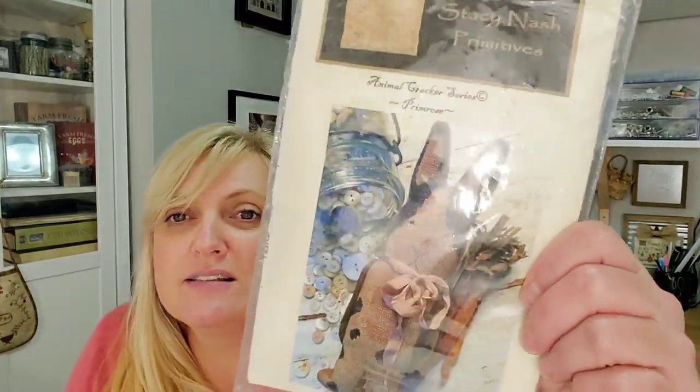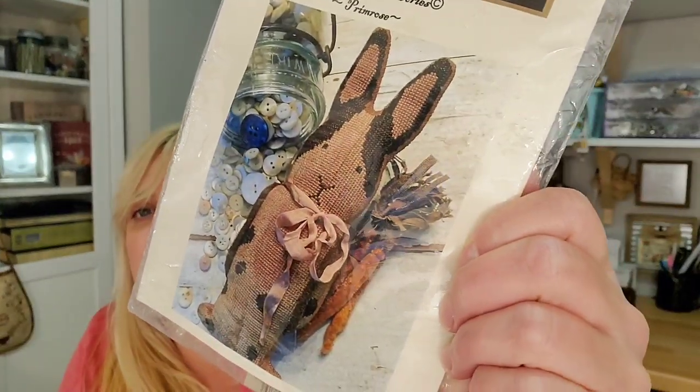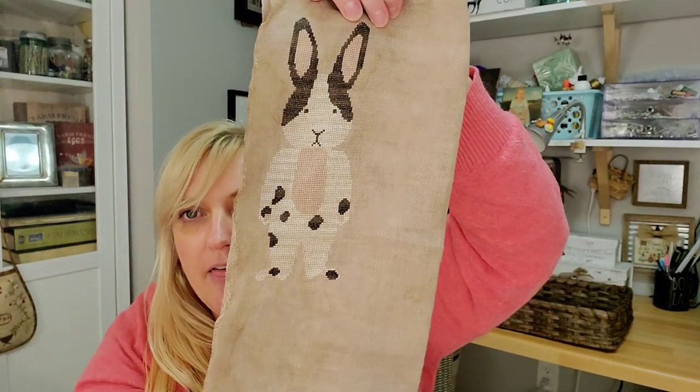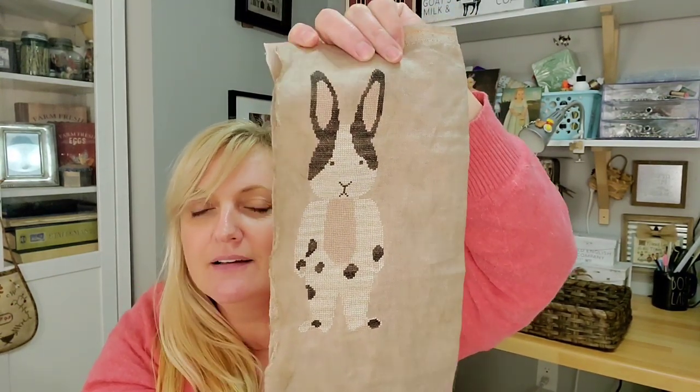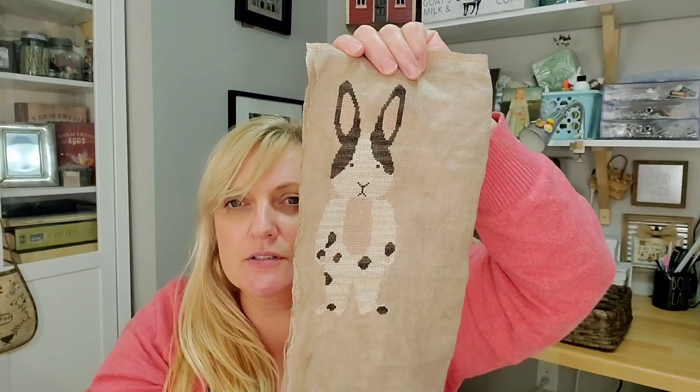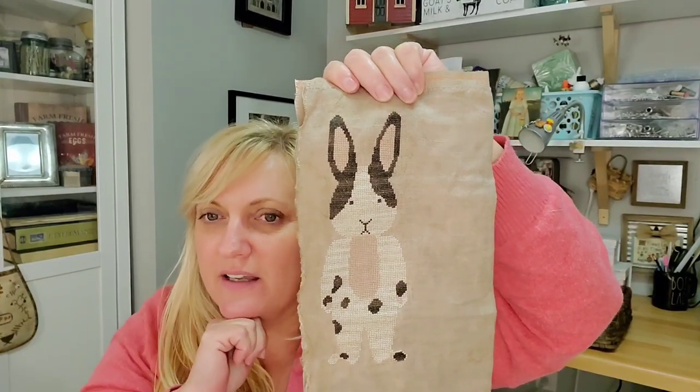The past couple of weeks I have been doing a lot of stitching, so I have a few new starts, some progress on older pieces, and one very small finish. This is Stacey Nash Primitives, part of her Animal Cracker series — a little primrose. It was super easy because it only took three colors. Such a chubby little bunny! They're pretty easy to finish — you just sew a quarter inch around and then stuff it. I'm hoping before next time I have a few more things finished.